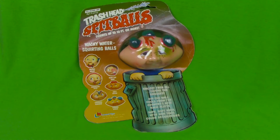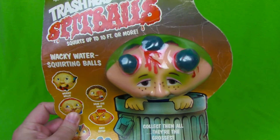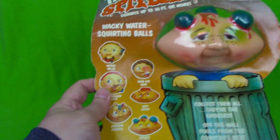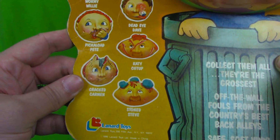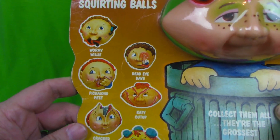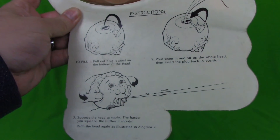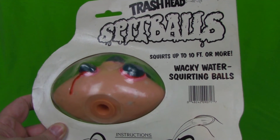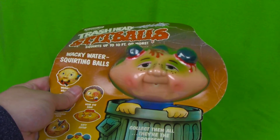Moving right along, here's a toy from a toy line I've covered before — Trash Bad Spitballs. These guys were made by Lenard Toys in 1986, and this is one I was able to acquire in the package. Now that package has seen better days, but here are a few of the other guys you can pick up. This guy is called Stoned Steve — now how many of you out there know a guy named Stoned Steve? There's the back of the package showing you how it's a squirt ball. It's obviously Garbage Pail Kids meshed with Mad Balls, which makes it pretty fantastic in my book.